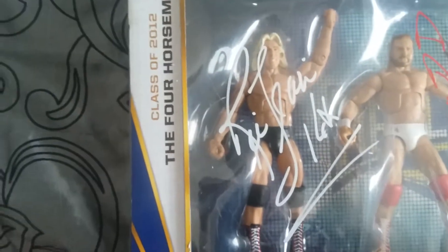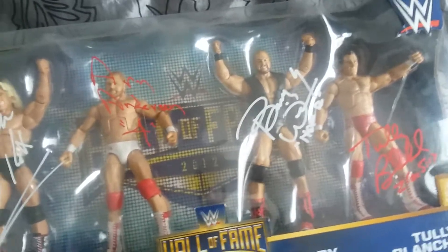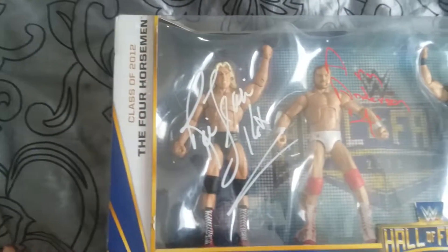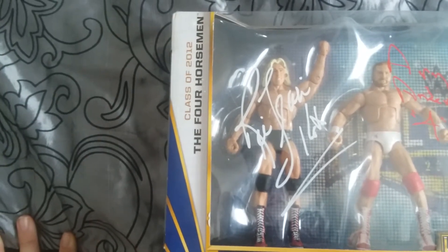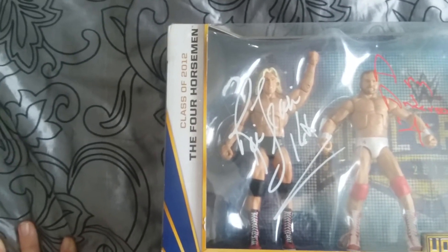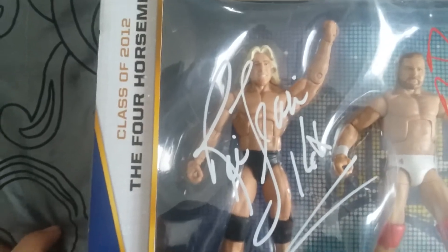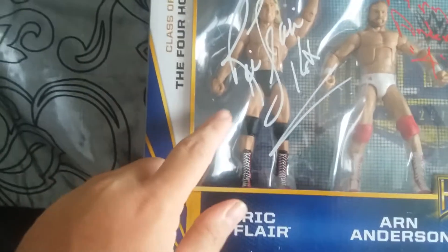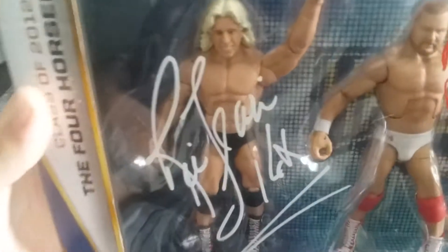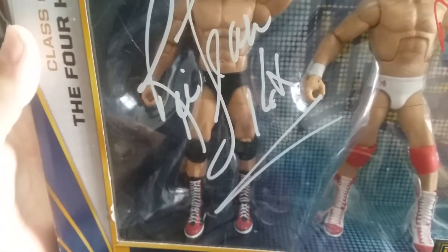Last but not least, Ric Flair — he had the longest line that day. The others took maybe 10 minutes, and Blanchard was around 15. Flair I waited under an hour and a half — he took a lunch break and a bathroom break while I was in line, but it was well worth it. His autograph is really clean, the white came out phenomenal. He put '16 time' on it, which I thought was cool.